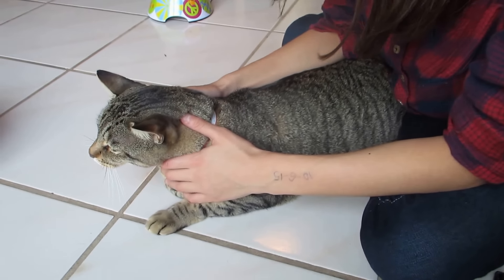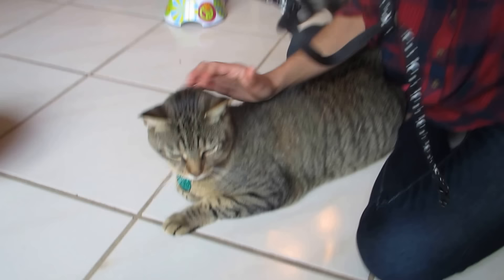Hey guys, Katie here. So today I'm going to be showing you guys how to put an H harness on a cat. They just kind of look like this. I don't really know why they're called an H harness, but I guess that kind of looks like an H.